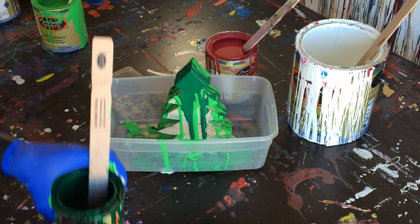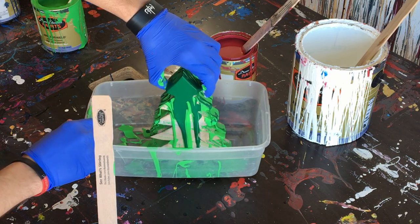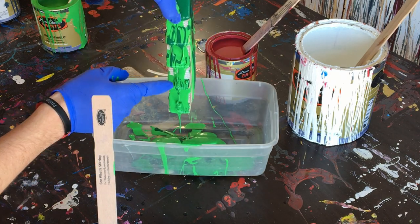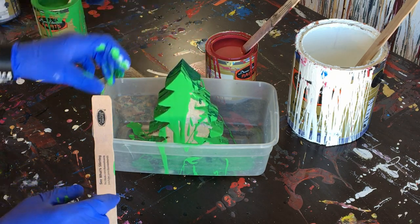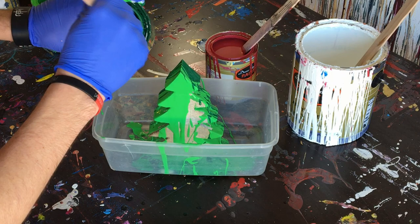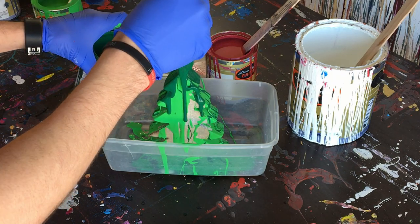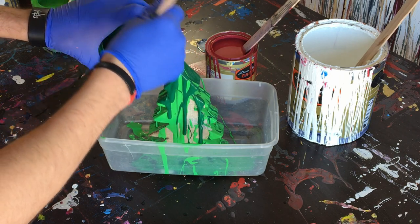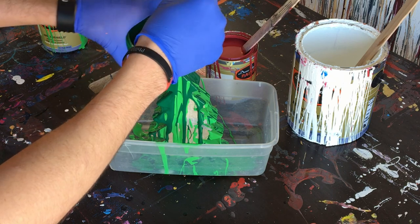And the colors are starting to run together. And on the sides it actually looks pretty cool — you can see the swirls here. What I might actually do is, if there's enough paint in the bottom of this little tray at the end, maybe I'll just dip the tree in it and we'll kind of see how it turns out. So we'll put those down the sides, just pour a little bit on there.